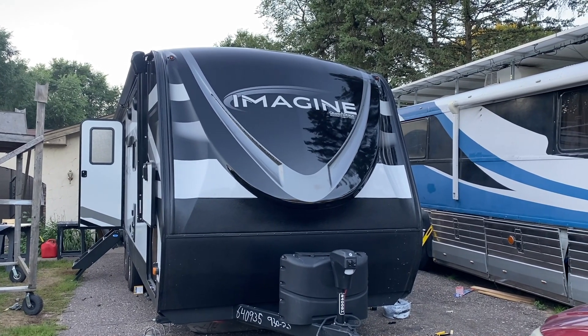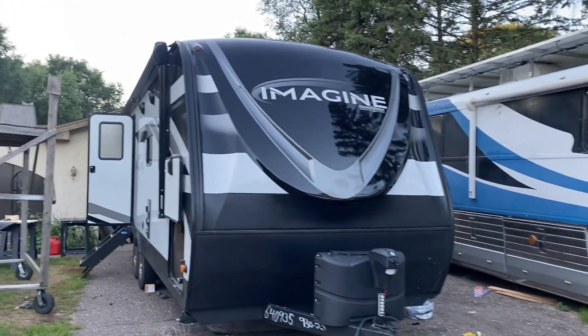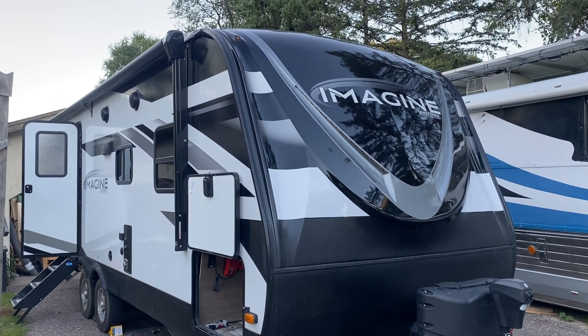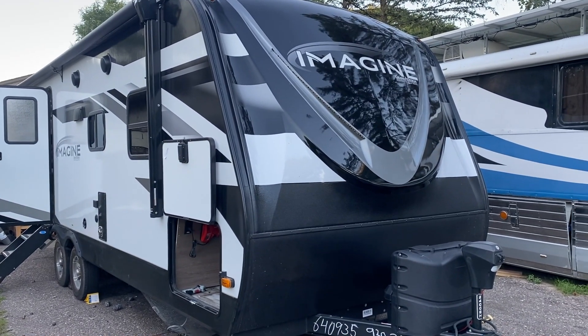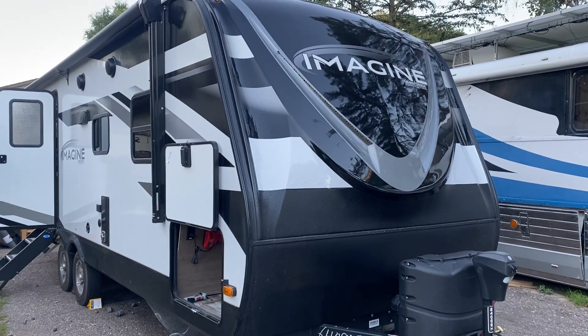This week we are working on a Grand Design Imagine, and in a rig this small we're going to get 800 amp hours of battery and all the Victron stuff you could ever need — and we're not even taking up that much storage space. Let's check it out.